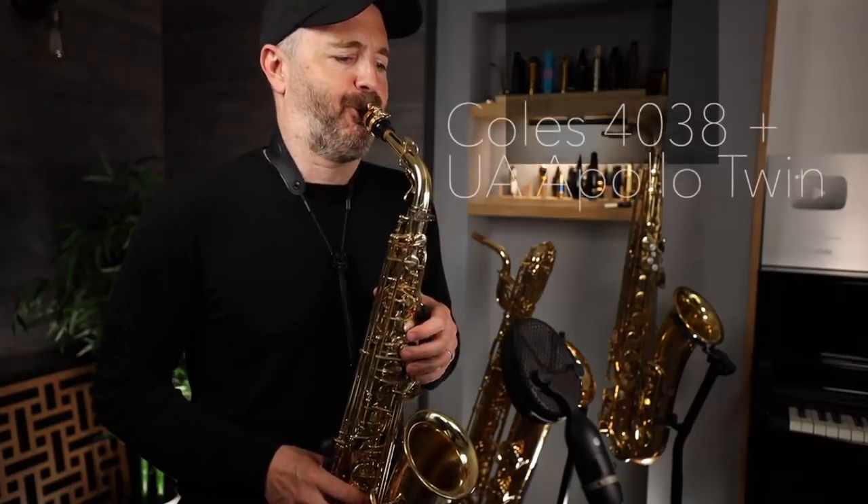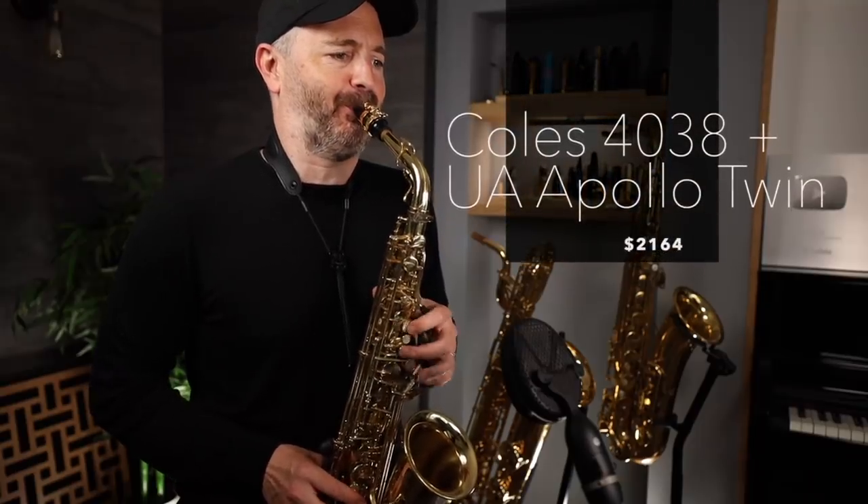Now, just for the sake of comparison, let's listen to me playing the same example into my usual studio setup, which is a Kohl's 4038 ribbon microphone going through a Universal Audio Apollo Twin. It's not cheap, it's not simple to use, and it's definitely not portable, but it sounds really good.